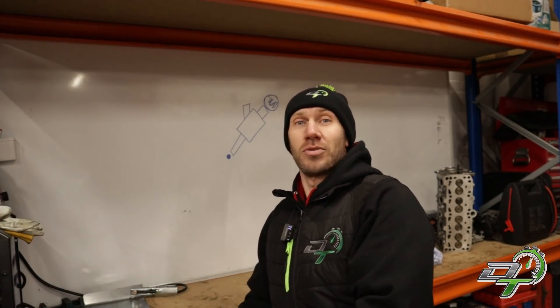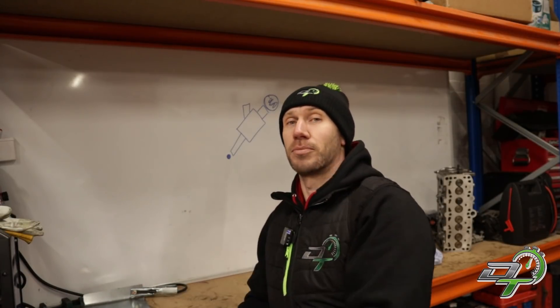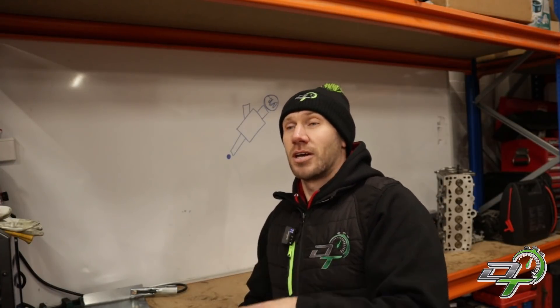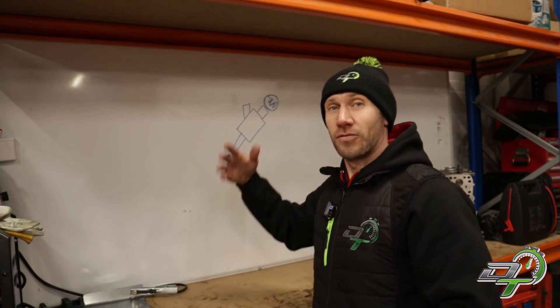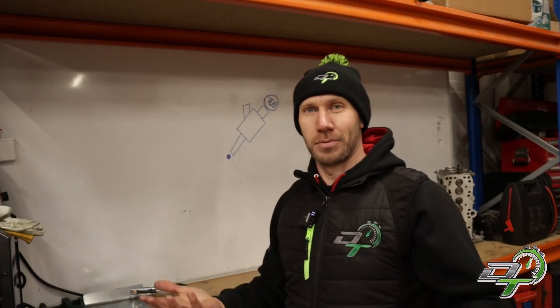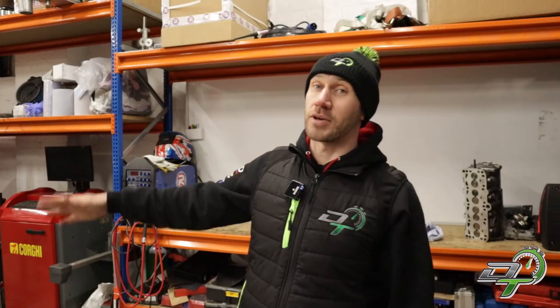On a port manifold injection system like the 1.8T, you'll generally run three bar base fuel pressure. At idle the manifold is under vacuum, so you're at least three bar above. A rising rate fuel regulator increases fuel pressure to overcome the pressure differential problem when you add boost. That's how a normal manifold injection system keeps fuel pressure above atmospheric pressure at the injector tip. But with TFSI, you're no longer dealing with manifold pressure — you're dealing with cylinder pressure, which is way higher. In stratified mode, fuel is injected on the compression stroke, so the pressure is through the roof. Three bar just isn't going to cut it.